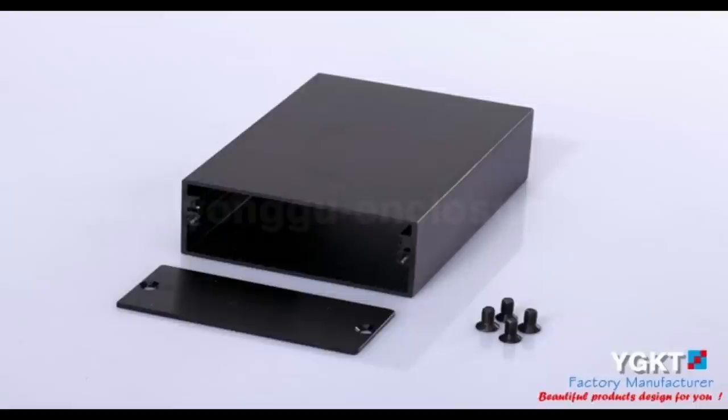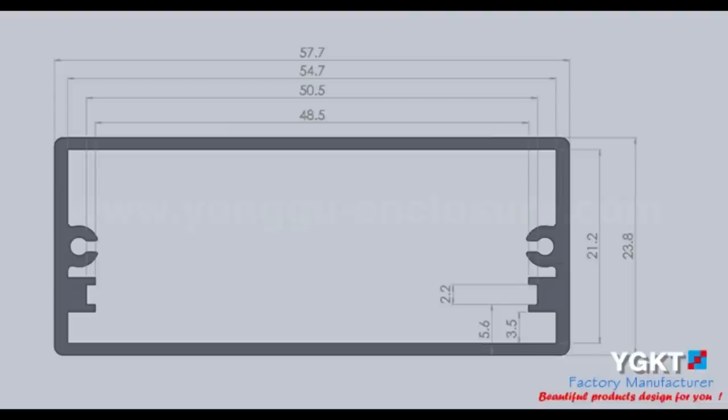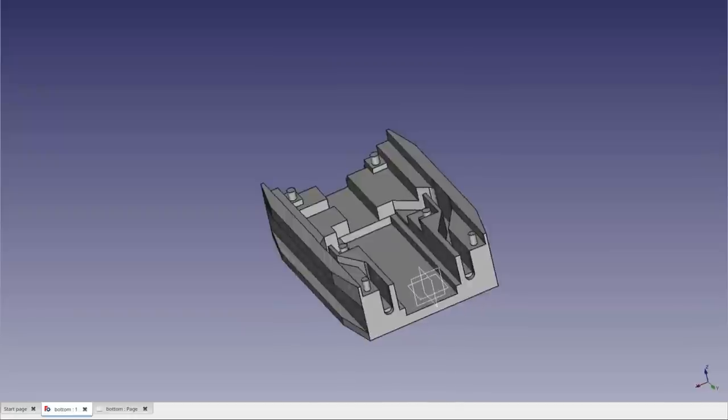This box is a metal extrusion — a body extruded out of aluminium with two aluminium end plates that screw on. Typically these extruded aluminium enclosures have a pair of runners so you can insert a PCB between them, which is fine if you plan to design a custom PCB. But if you just want to install a standard board, it becomes a lot harder to fit something inside, and therefore we need some kind of 3D printed insert.